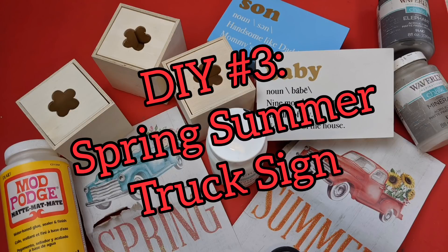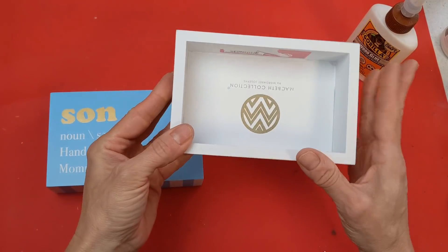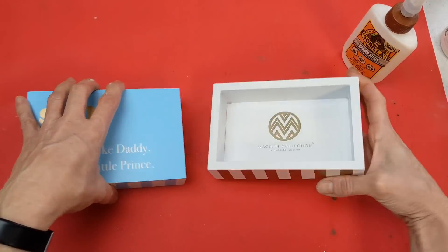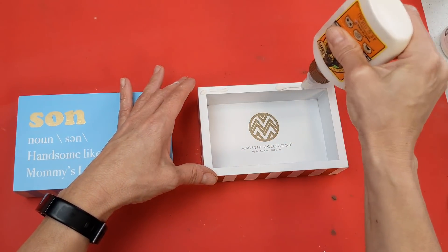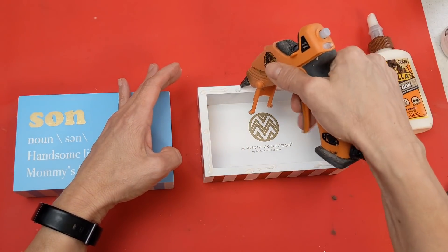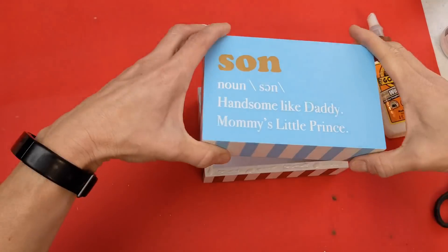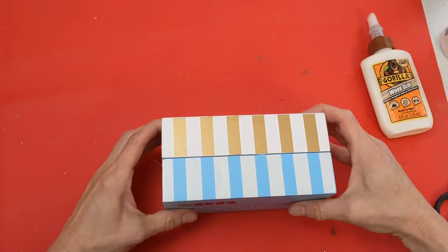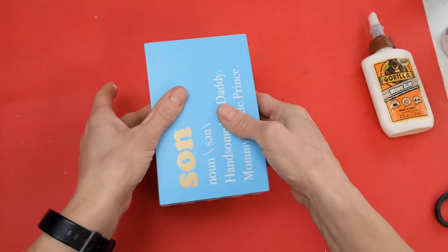Here's that bonus third project I told you about. I'm using two rectangular box signs, three wooden drawers, the graphics I took off the long signs from the previous DIY, and some different chalk paint colors. I've had these rectangular signs in my stash for a while — if you don't have them, you could always use a piece of 2x4. I was very inspired to make this project, so here I'm just Gorilla Wood Glue and hot gluing them together.